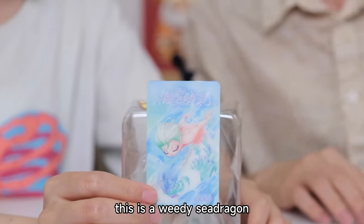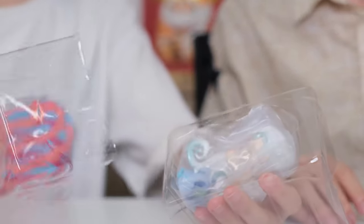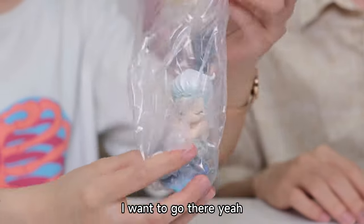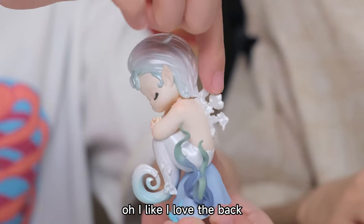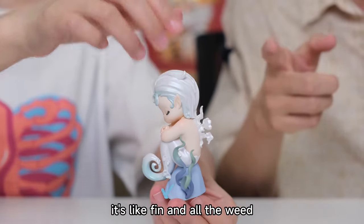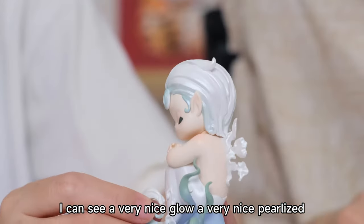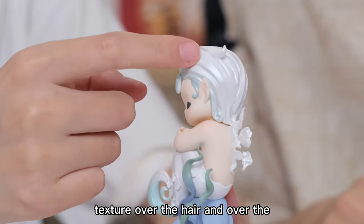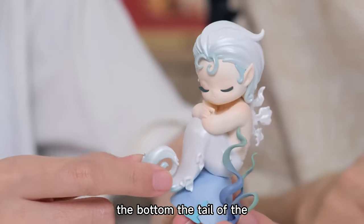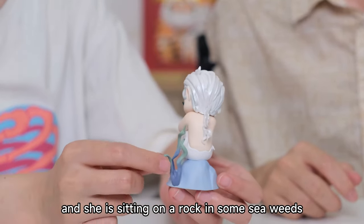This is a Weedy Sea Dragon. I have never seen a sea dragon before, even in the animal world. I like the back — it's like a fin and all the weeds. I can see a very nice glow, a very nice polished texture over the hair and the bottom. The tail of the sea dragon — she's sitting on a rock with some sea weeds, and it's a soft weed.